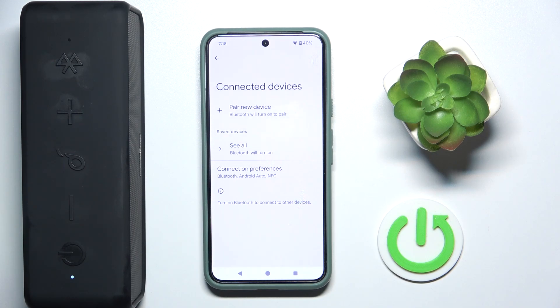Hello everybody and welcome. In this video I will show you how to fix Bluetooth pairing issues for your speaker Anker Soundcore 3.